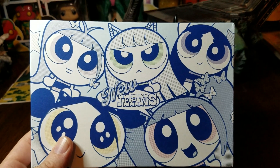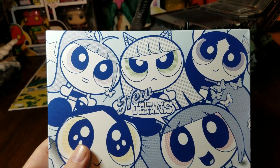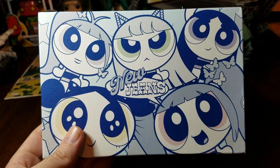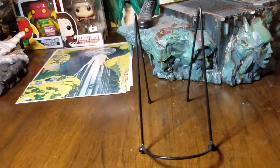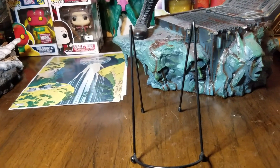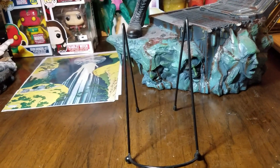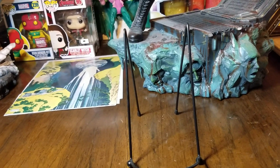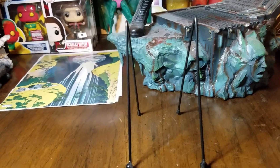They had two versions, A and B, and the main difference was the different photo books included. Then there's a larger one — a big giant box with a beach bag look — and really the only difference there is a few different photo books, some poster cards, a poster, and a bookmark.